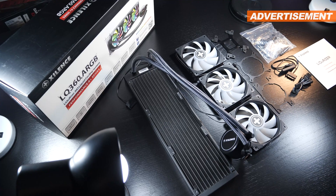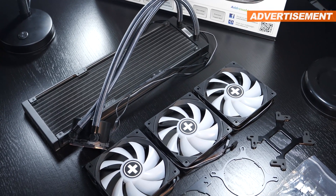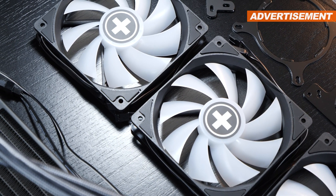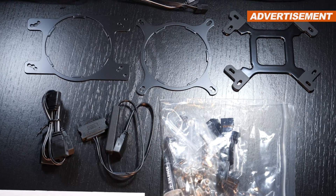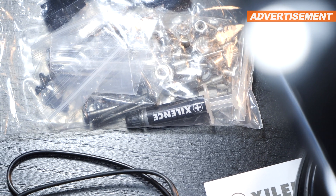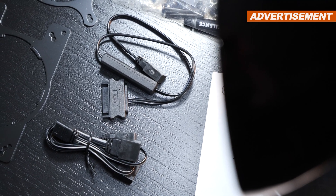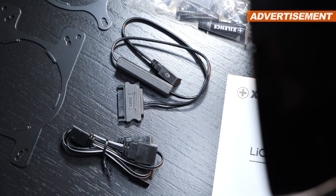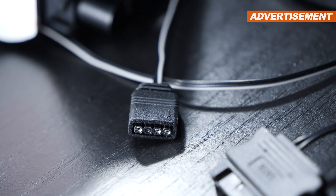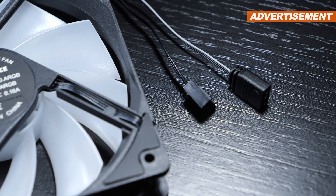I can definitely say good words about the very complete package of what comes included. Besides the AIO unit and the three 120mm fans, as well as a mounting kit, we get a fan splitter cable, a small tube of thermal paste, and also a small but fine and usable ARGB controller, including an ARGB splitter cable. Bonus points for not implementing any proprietary ARGB connectors, but going with the standard 3-pin 5-volt connectors instead.